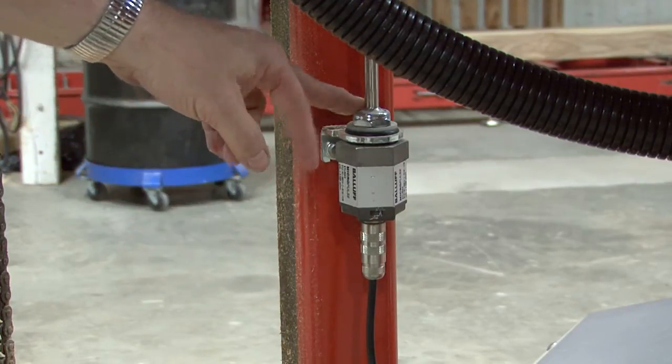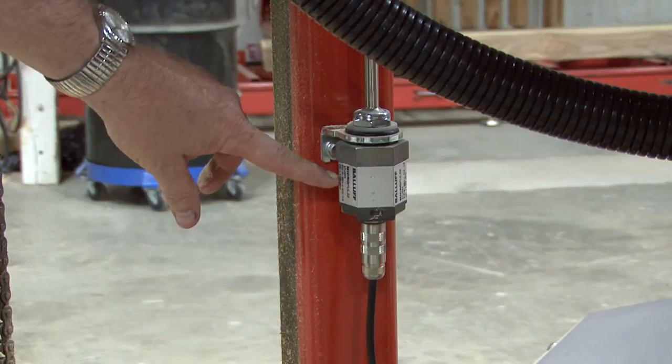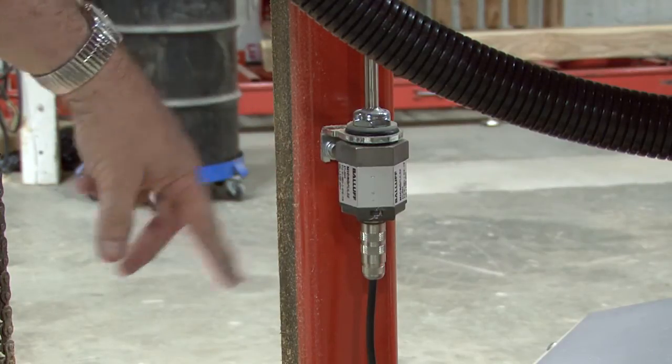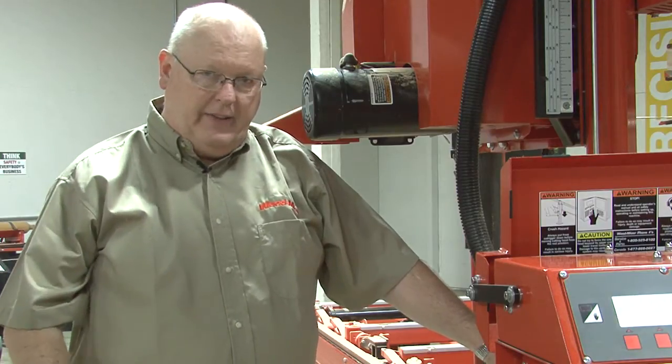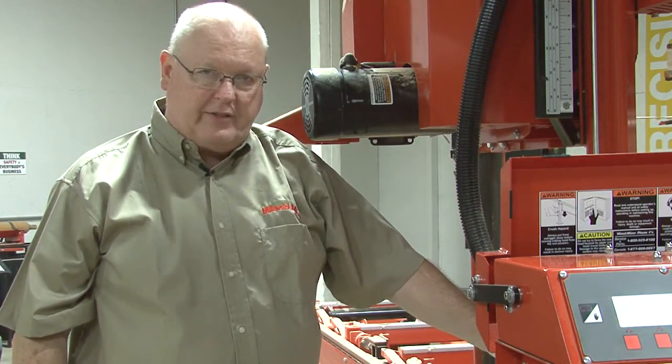One thing you need to make sure is that when you install the transducer, the identification label is aiming outward so that you can read it. We will need that in the next step to set the gradient of this transducer.